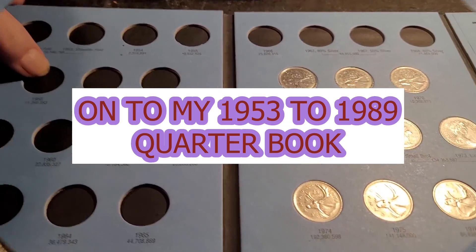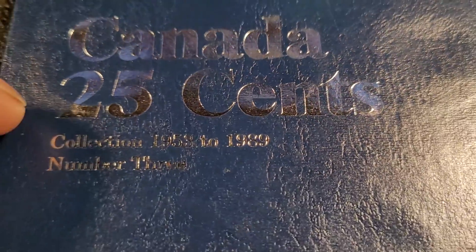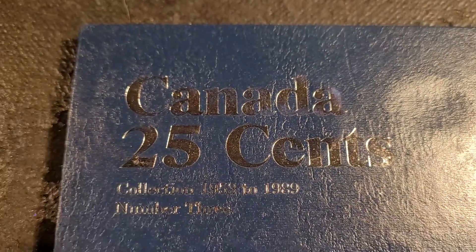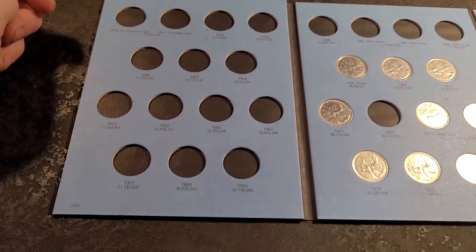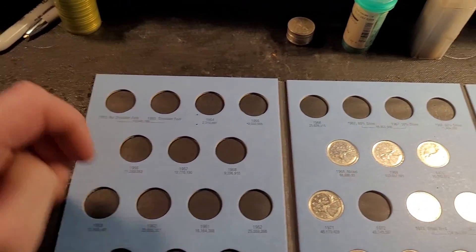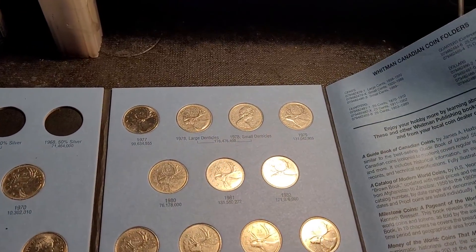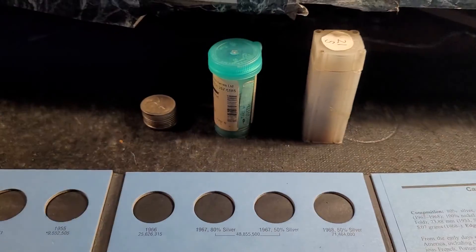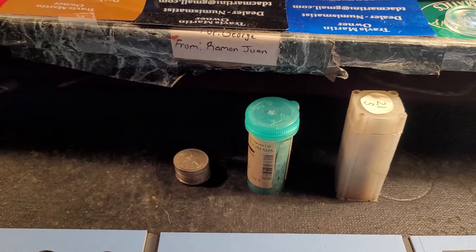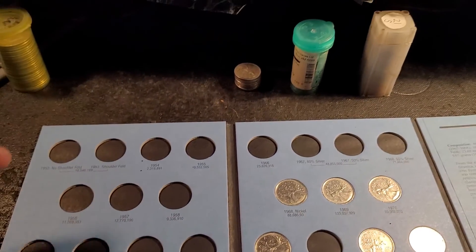All right, here we go. I got my book here — 1953 to 1989 Canadian quarter book. I think it's 19 holes that are empty. I figure I might as well record while I do this. I got these pulled out so far, and I got a bunch more if I need to grab them. Wish me luck — let's see what we got.